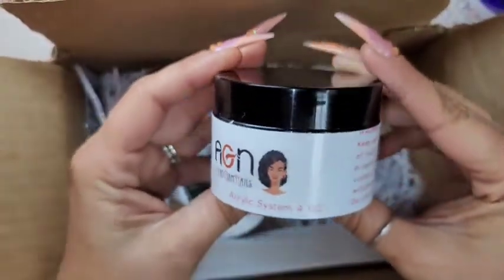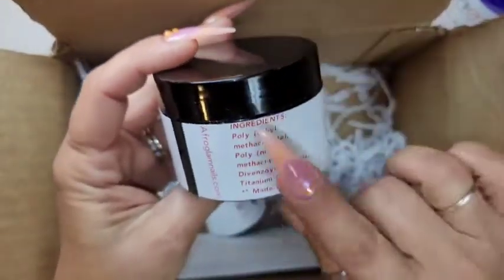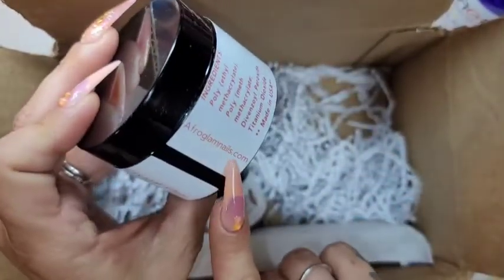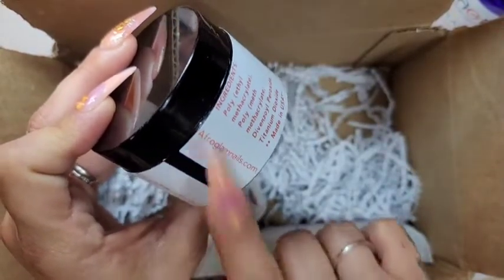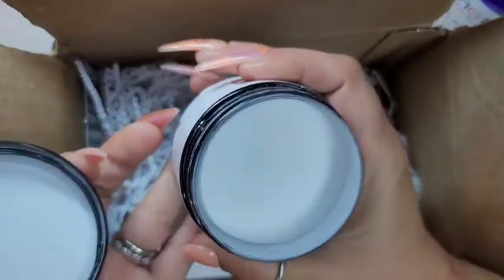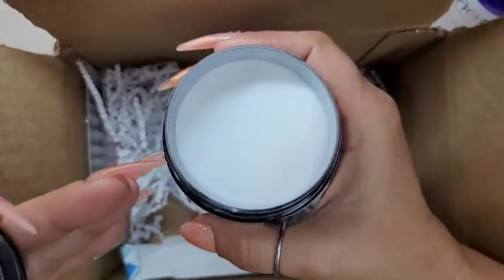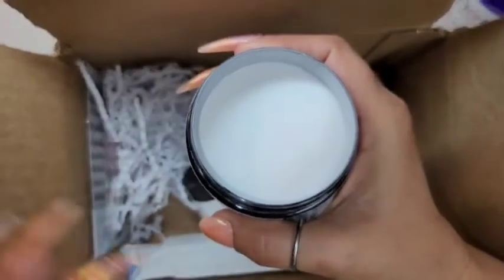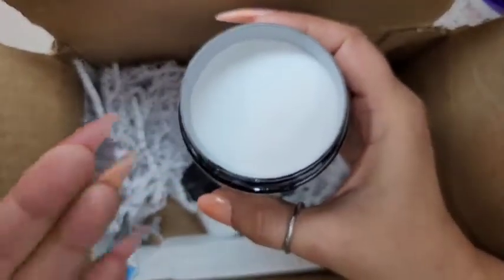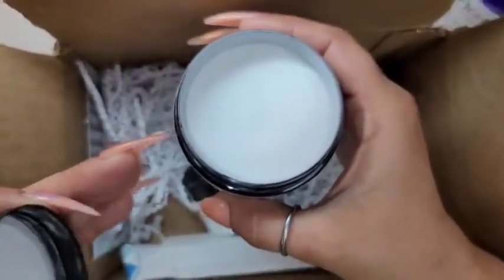This is the crystal clear — I got the four-ounce. It has warnings on it to keep away from kids, and the ingredients list, plus the Afro Glam Nails website and Instagram. Now, it's not full to the top, but that's because this container is a little bigger than four ounces, so don't freak out — it is four ounces, the container just holds a bit more, which is good to prevent spillage.